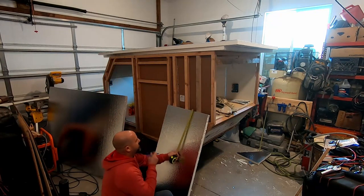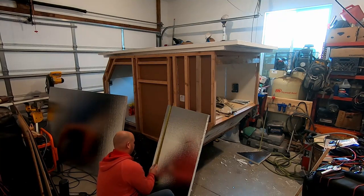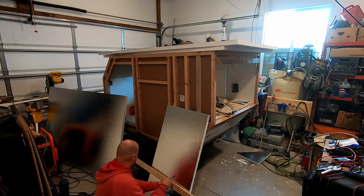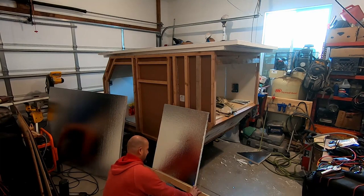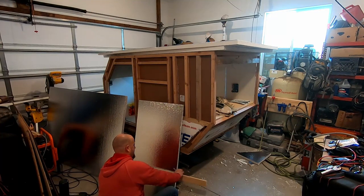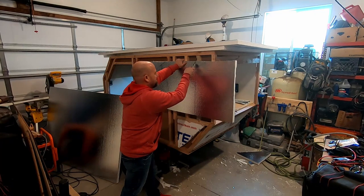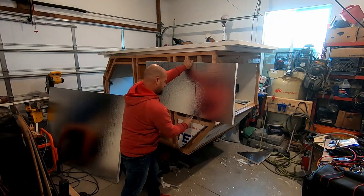So I'm going to come down here — 31. Come over here, 31. Mark it with my straight edge and follow that straight edge right down. You guys can see what I'm doing here.